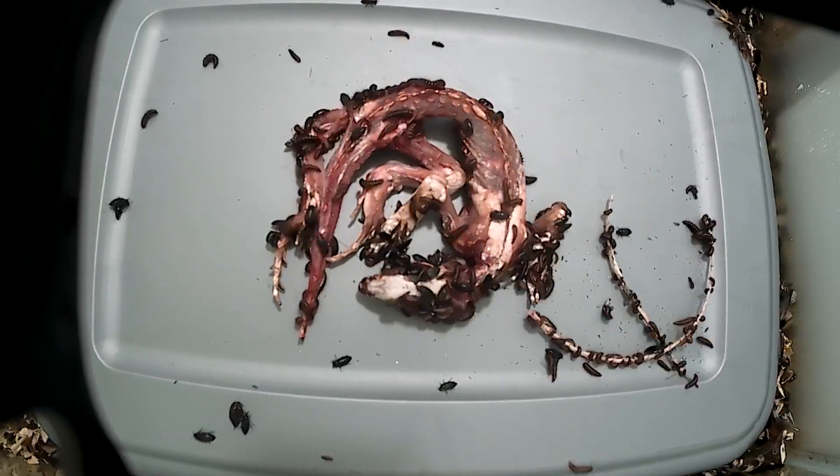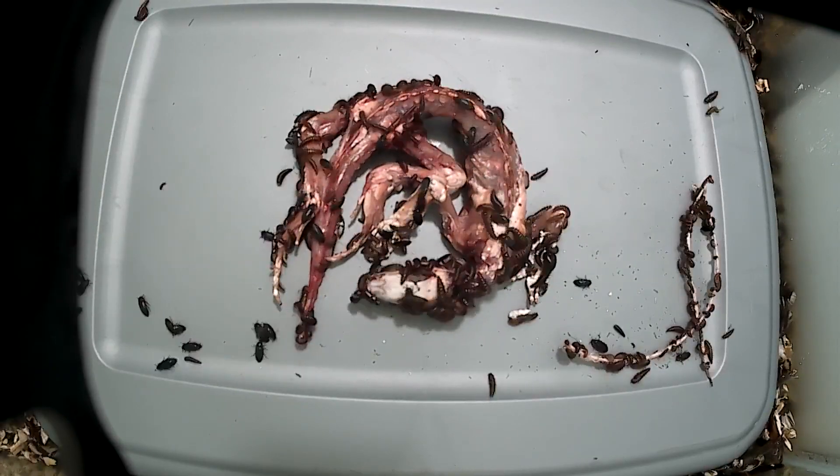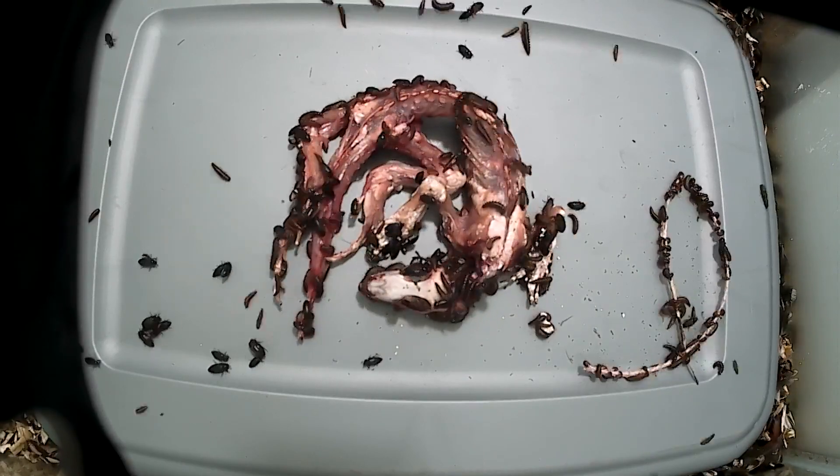And here goes the first pus-y chunk falling off the arm. Apparently the pus is just as tasty as lizard meat, as you can watch it disappear in a matter of moments.